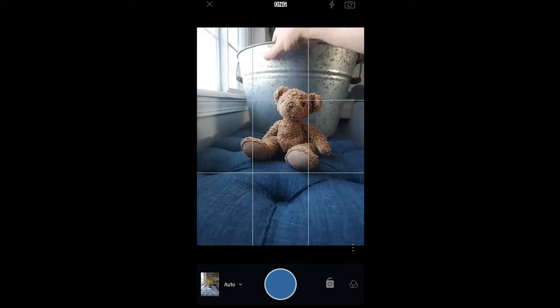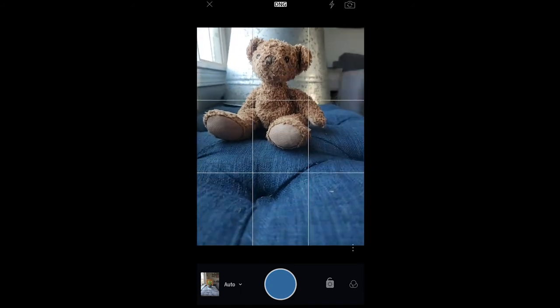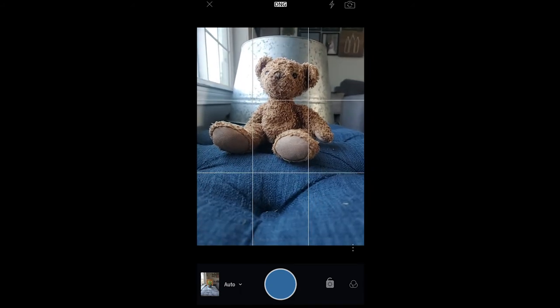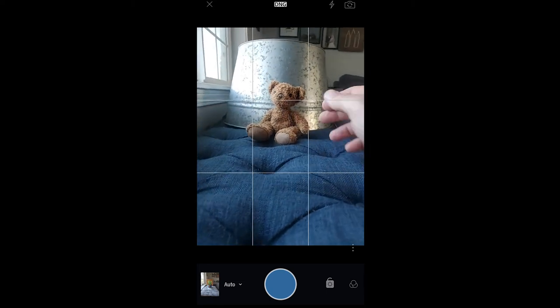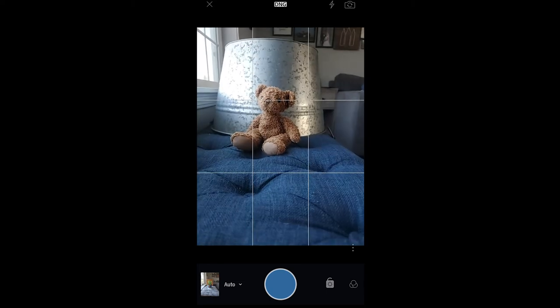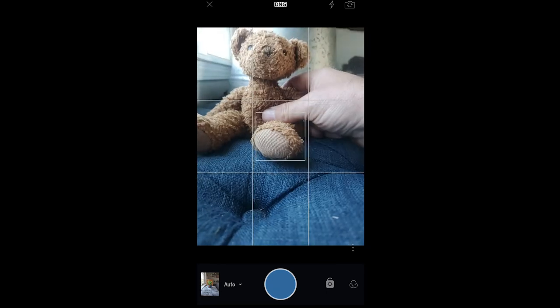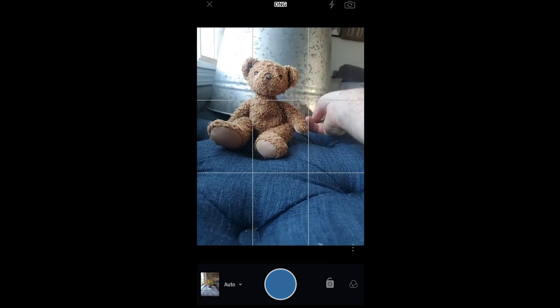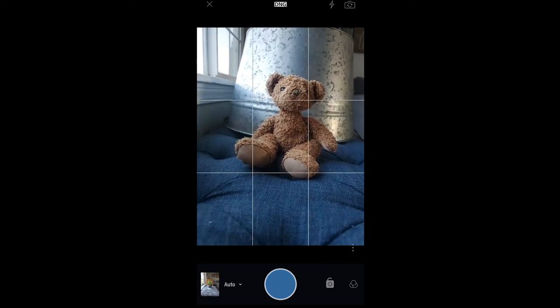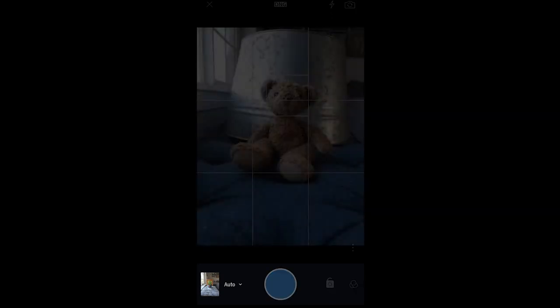I like that. Let me try flipping the tub upside down — I like that a lot better, it's a good-looking background. I'll move the bear back about right there. Now I can work with that pretty easily. Look at me changing things up here on the fly — and this is what you've got to do. Let's focus on the bear and take that shot. Let's go see how these look.